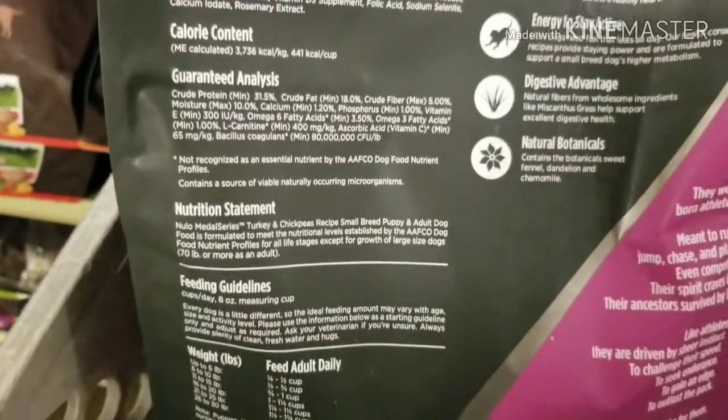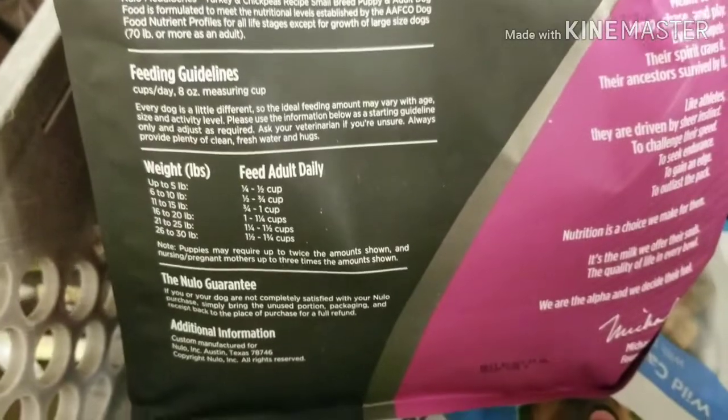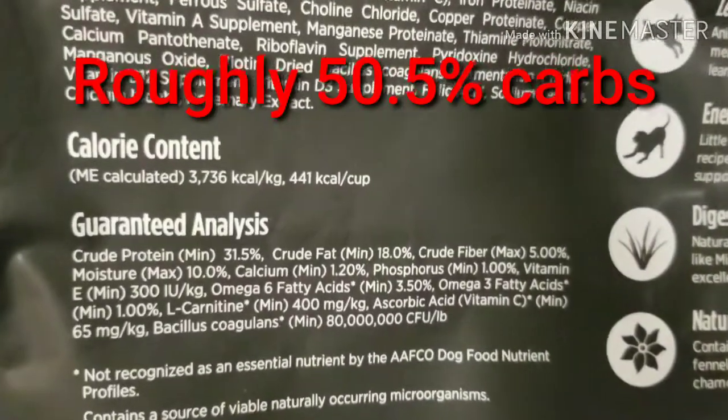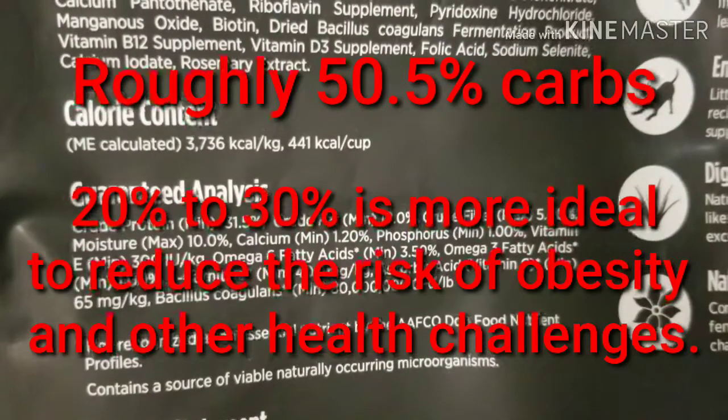Let's see where our guaranteed analysis is. There it is. So we can take a look at that.